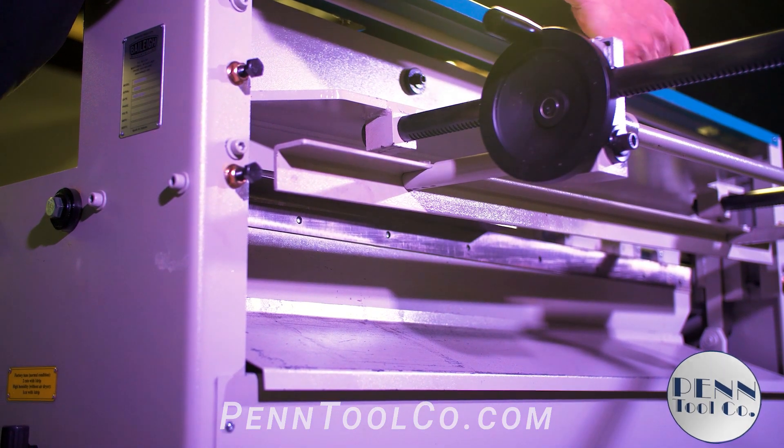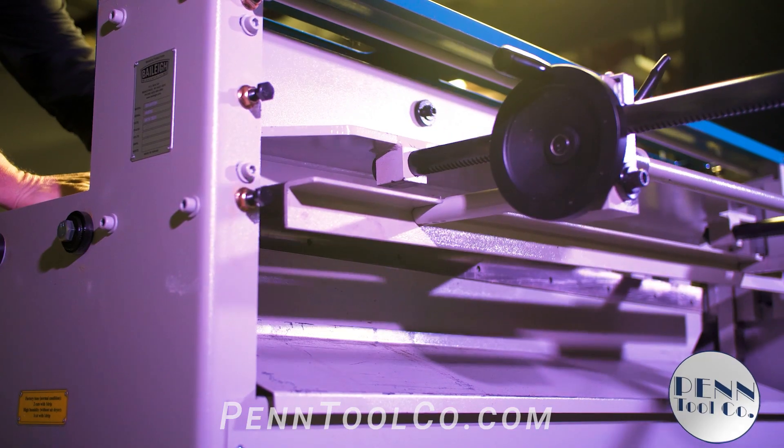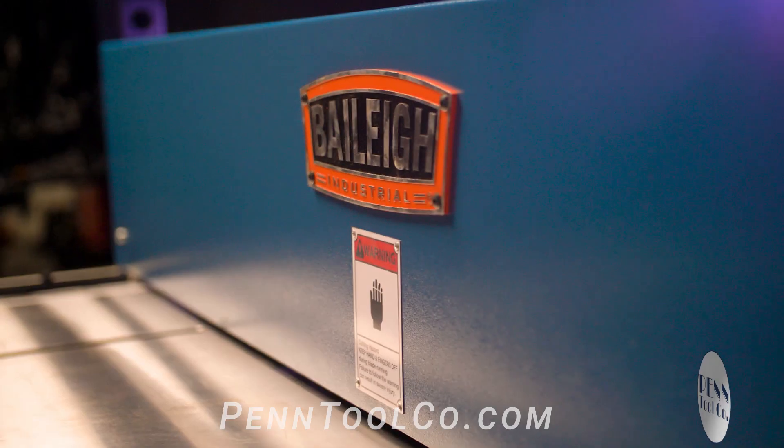These Bailey air shears are built of all steel plate that is fully integrated and welded to last decades. It also uses high chromium carbon blades for longer life.